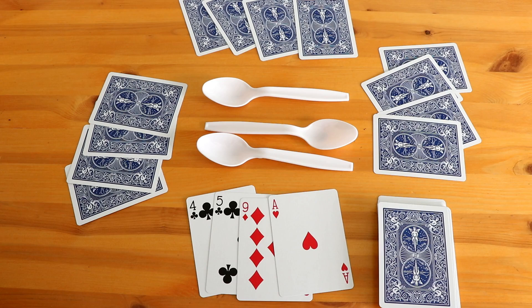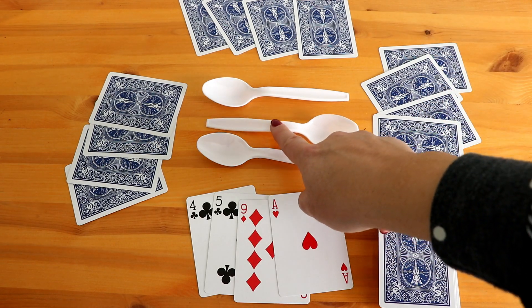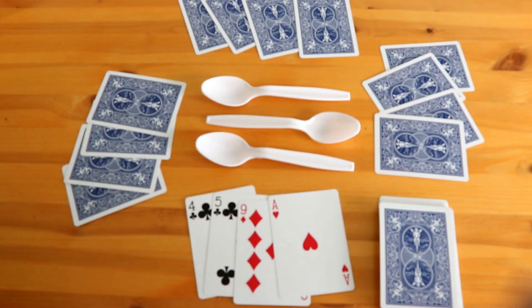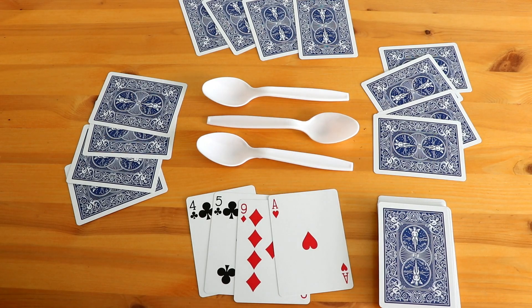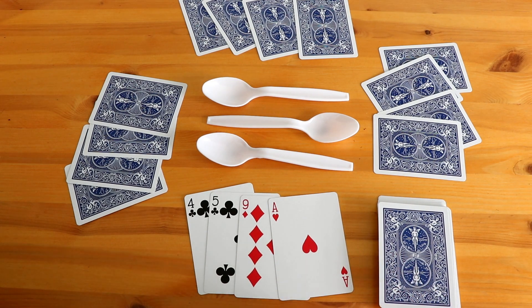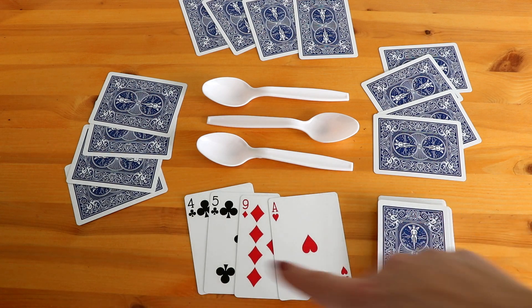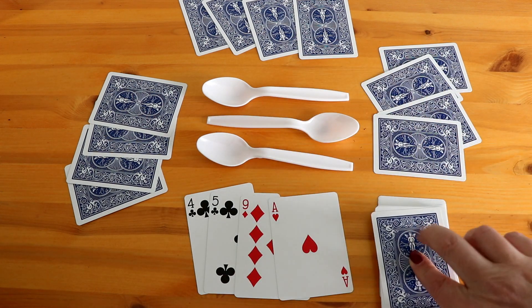Shown below, there are four players in this game — player one, two, three, and four. Because of that, there are only three spoons in the middle. Each student will start with four cards, and their goal is to try to collect four of the same exact card — four of the same number or face card to get a match. This student here will be the dealer; they start with the deck, and after everybody's been handed their four cards, they will start the game.